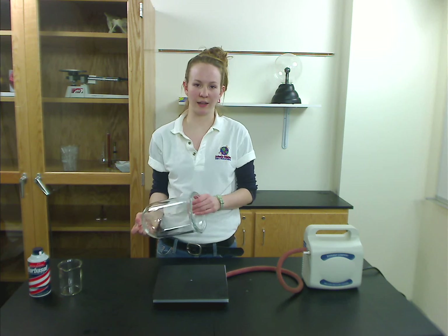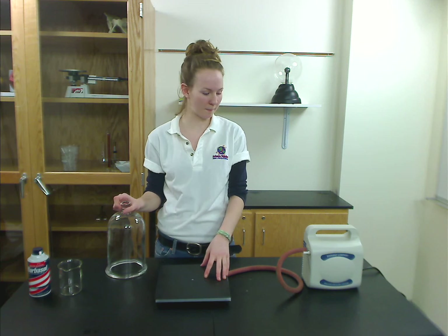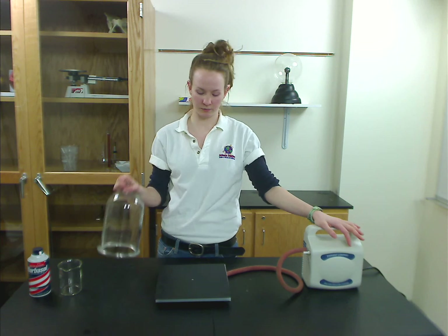First you'll need a glass bell jar, which we carry. We also carry the platform, and you'll need a rubber vacuum mat to put on top and a vacuum pump to remove the air.